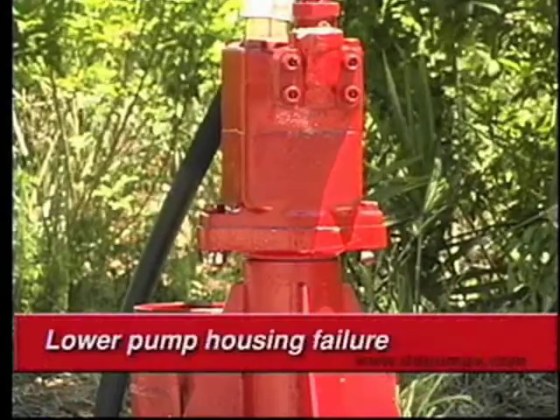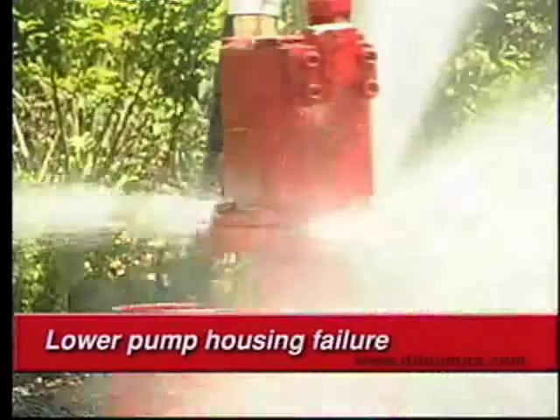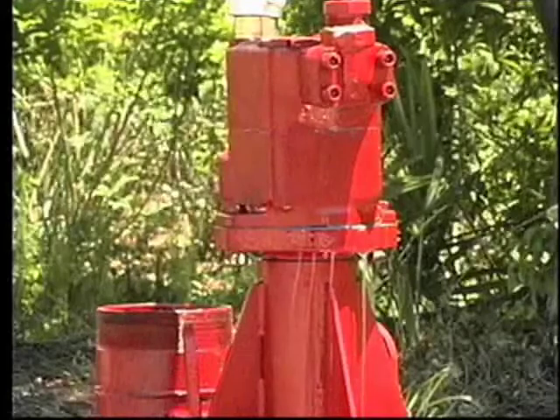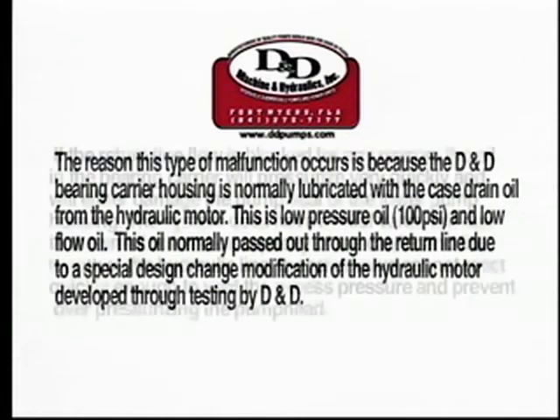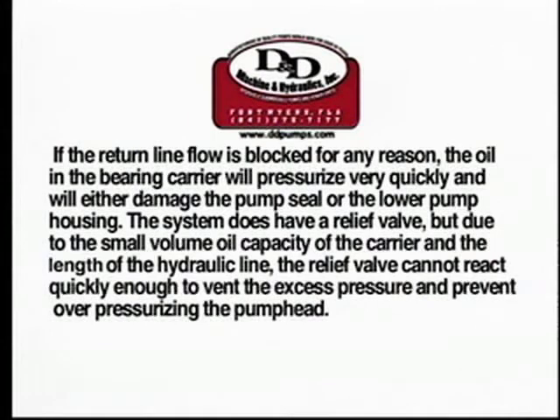Watch what happens as the power unit is started and pressure is applied to the pump head. The D&D bearing carrier housing is normally lubricated with the case drain oil from the hydraulic motor — this is low pressure oil at 100 PSI and low flow. This oil normally passes out through the return line due to a special design change modification of the hydraulic motor developed through testing by D&D. If the return line flow is blocked for any reason — such as a construction vehicle parked on the hydraulic line, a kinked line, a damaged line, or a hose not coupled correctly — the oil in the bearing carrier will pressurize very quickly and will either damage the pump seal or the lower pump housing. The system does have a relief valve, but due to the small volume oil capacity of the carrier and the length of the hydraulic line, the relief valve cannot react quickly enough to vent the excess pressure and prevent overpressurizing the pump head.